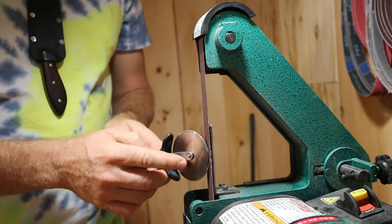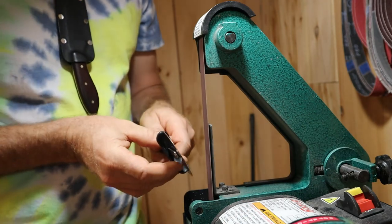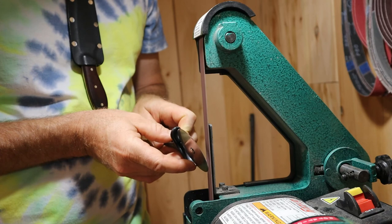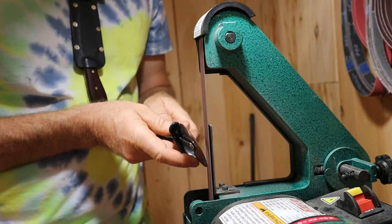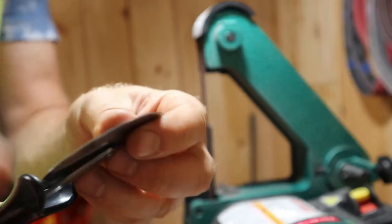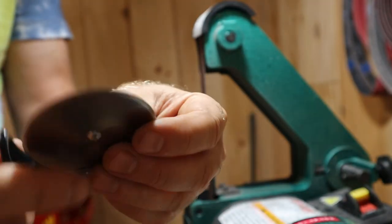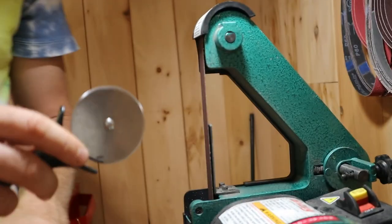Let's try this too — going the other direction where the blade doesn't spin up as much. After experimenting with both, I like that second method a little bit better because I have a better eye for the angle. This is still a really rough belt for this. I'm going to run a few more over and see how they come out.